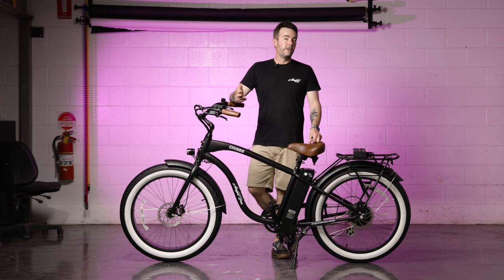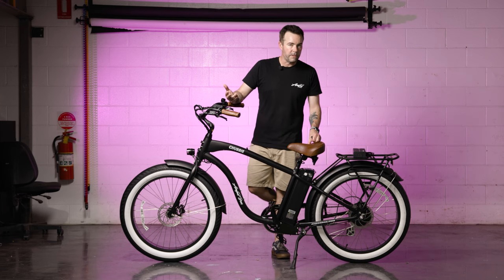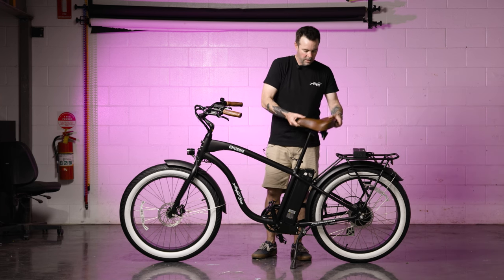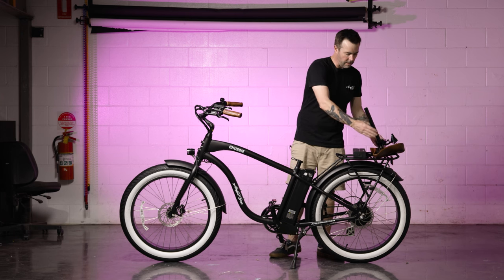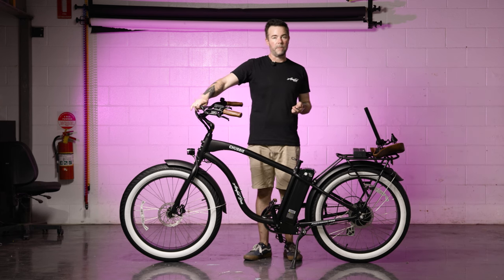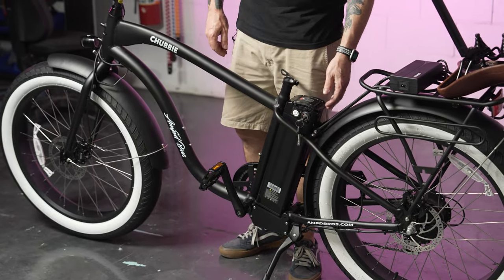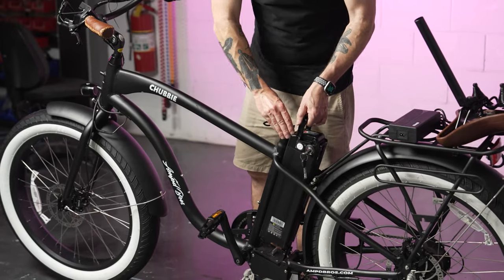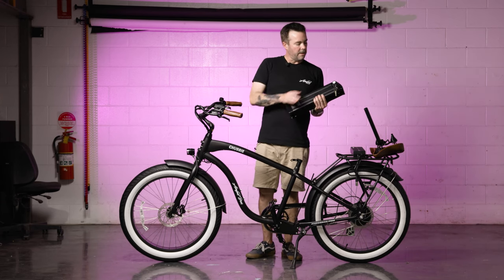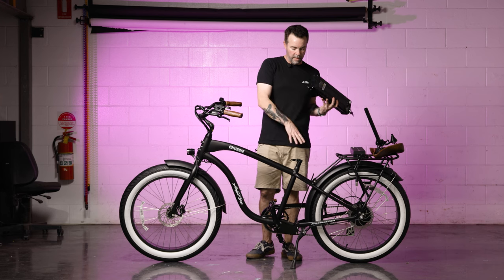Now that the tires are inflated to 25 PSI each, here's how to charge your battery. First, remove the battery — you can plug it in while it's in the bike, but this will show you how to remove it. Undo the seat latch and pull out your seat. You'll need your keys, which were attached to the cables on top of your handlebars. Insert the key into the battery, push in and click it to the unlock position, then gently pull the battery out. Flip the cap to the side to expose the charging port.